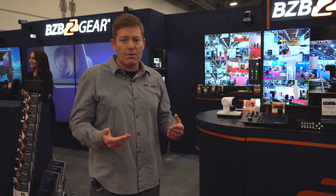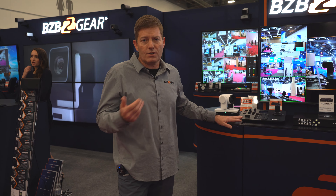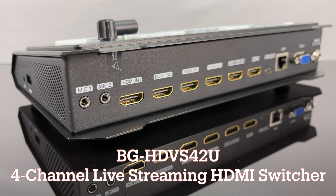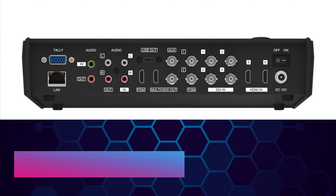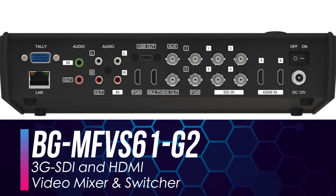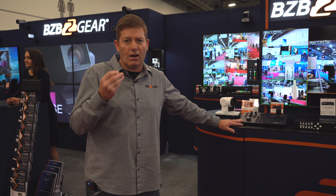So regardless of which camera you choose at BZB Gear, you can utilize our joystick controller. We also sell all the other accessories, including production switchers like our HDVS42U, which has 4 HDMI inputs. If you're looking to do SDI, we sell an MFVS61 Generation 2 with USB-C out, up to 4 SDI connection inputs, 2 HDMI inputs, 2 program outs, and 2 multi-view outs, as well as audio embedding.